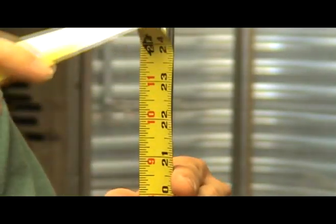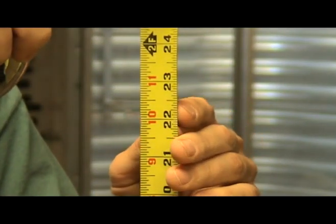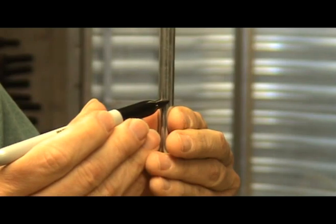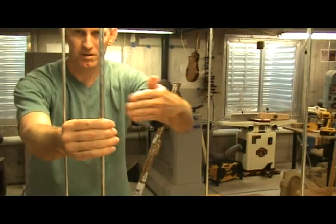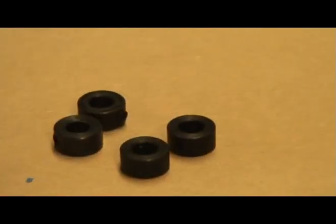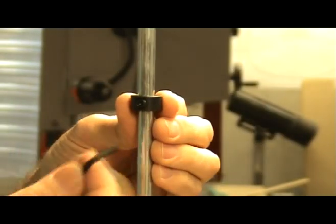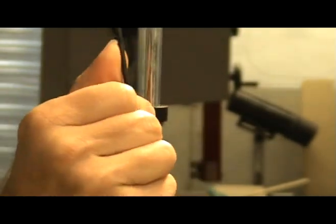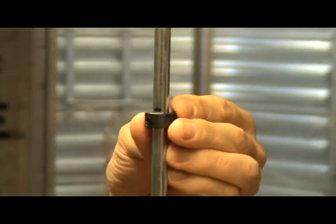Next, I measured approximately 22.5 inches, or a little over 57 centimeters, from the base of the Go Bar deck up one of the metal rods and marked a line. I did this again on the metal rod diagonally across from the first. The LMI Go Bar deck comes with four drill bit stops. I place one on the metal rod at the 22.5-inch mark and fix it in place by tightening the set screw with the Allen tool provided by LMI. Repeat this for the other marked metal rod.